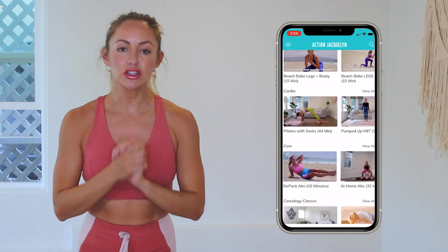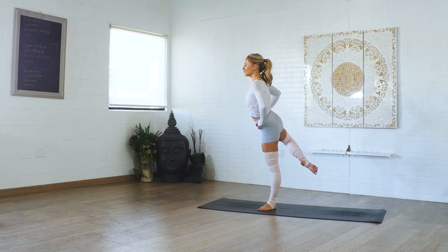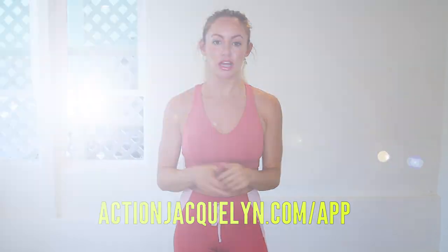Pretty cool — plus there are exclusive workouts, programs, and challenges. We've got an amazing community inside of there as well, and I give new workouts every single week. It is amazing, definitely check that out. The link is in the description box below, so download — you can start your free trial today and I will see you in our next video. Love you so much. Bye.